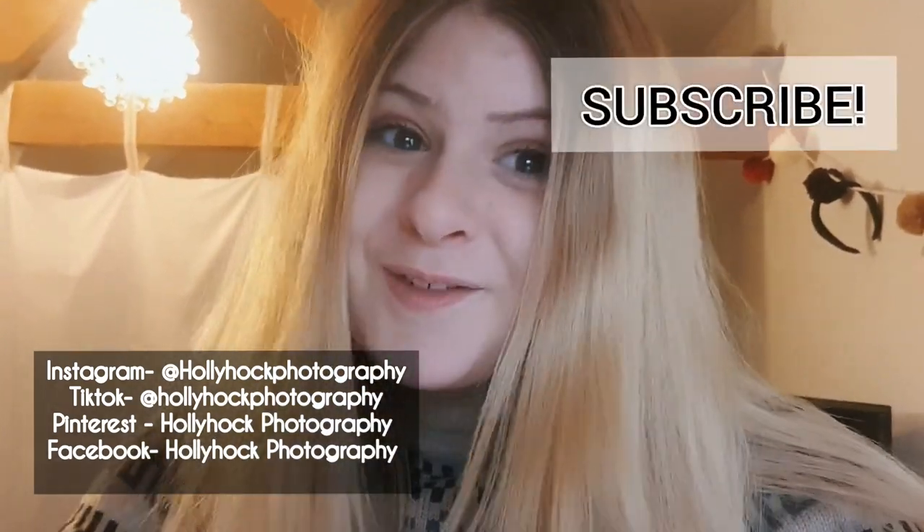If the quality of this video isn't the best, this is my first official behind-the-scenes YouTube video. If you're into photography and want to see behind the scenes videos, tips and advice from a teenage photographer — I know there's not many teenage photographers on YouTube — feel free to follow me. I have my Instagram, TikTok, and Pinterest too. Subscribe. Thank you.